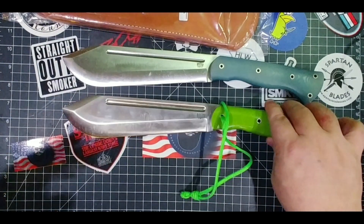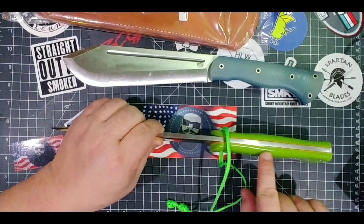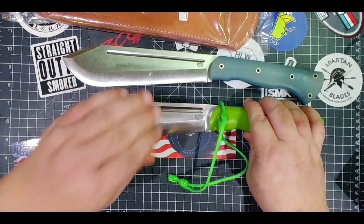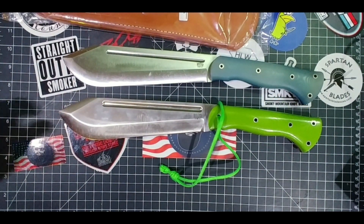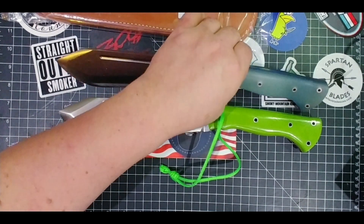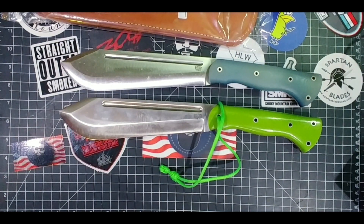I had this one customized — the voodoo green, or zombie green, with the orange liners. And then I got this new one with the ghost G10 and the blue liners, not realizing how much it looks like Dallas Cowboys colors.